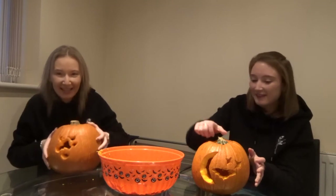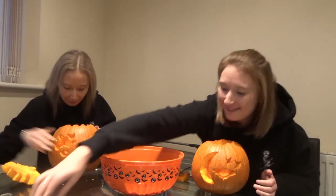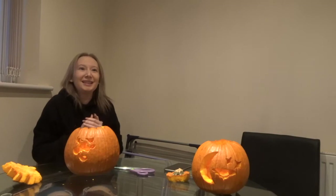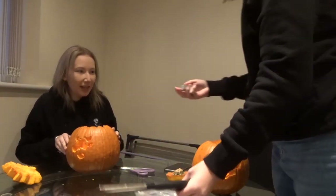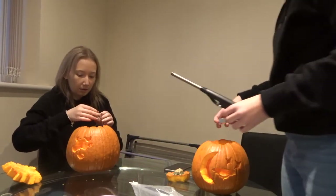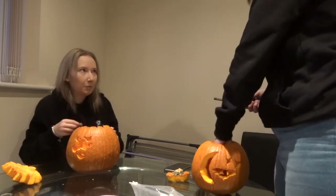Are we going to light them? Yeah. Let's hope it doesn't set on fire. It won't. Mine's wet. I'm going to turn the light off. Not yet — we need to light it first. I can set the thing on fire. Put it in the light. That's wet. Don't set the pumpkin on fire — stick the wick up.